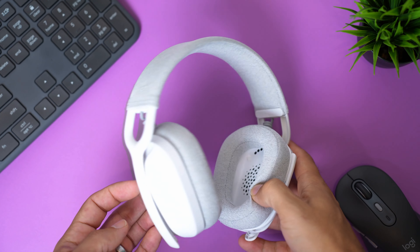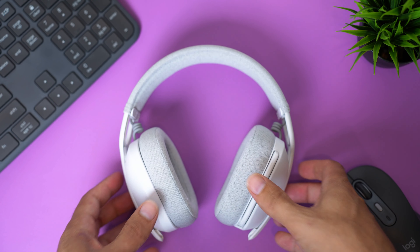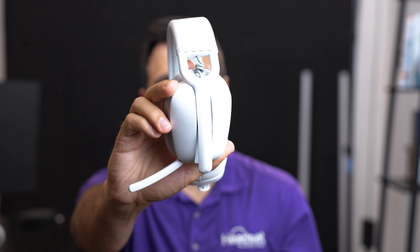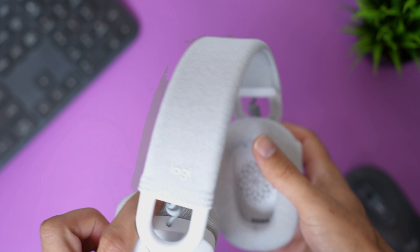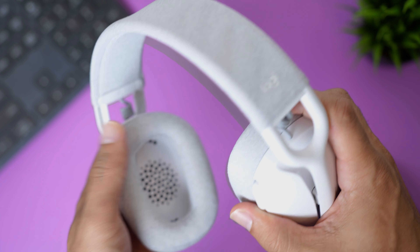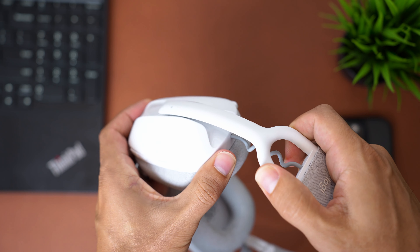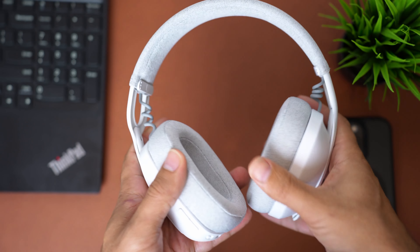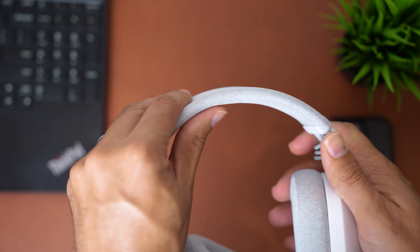Next up is the Logitech Vibe Wireless — also an entry-level wireless Bluetooth headset priced at $99. However, it has oversized ear cushions that fully enclose your ears, which provides more sound protection from what's going on around you, and some people find that wearing style more comfortable. The ear cushions are made from cloth-wrapped memory foam, which is super soft and plushy, unlike the Zone 305's leatherette donut-style cushion. The speakers are adjustable in height and mounted on a ball joint, so it customizes the fit to your head.